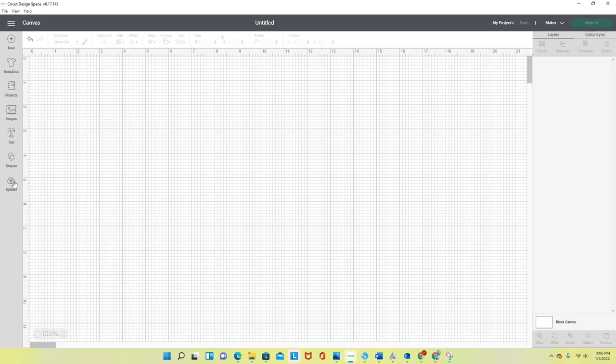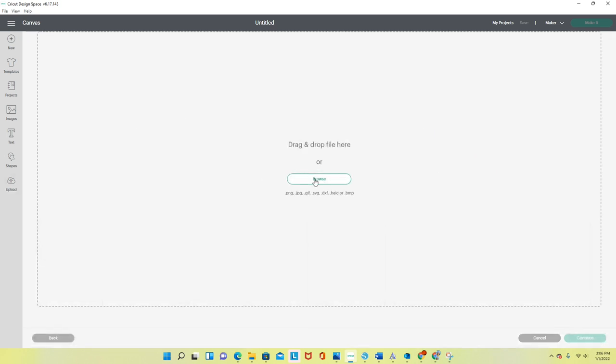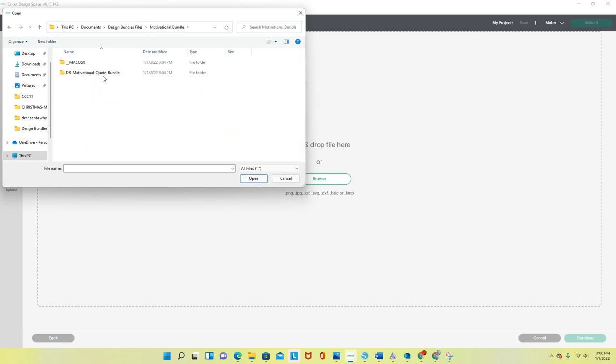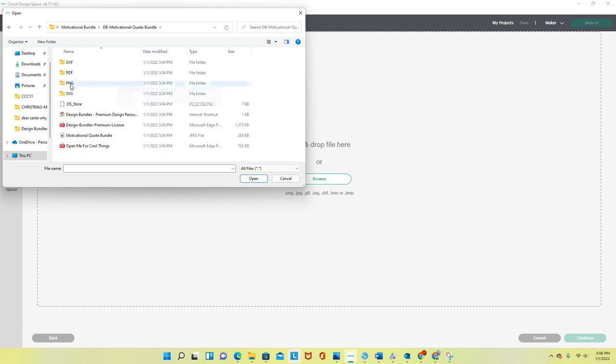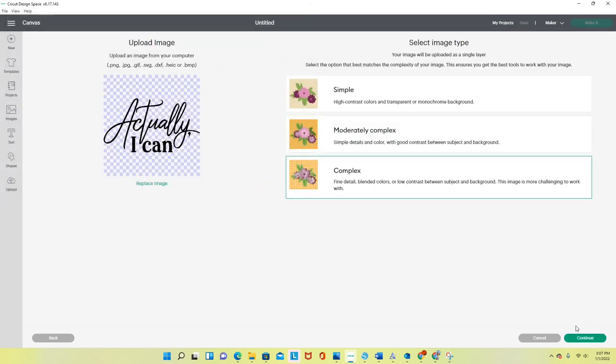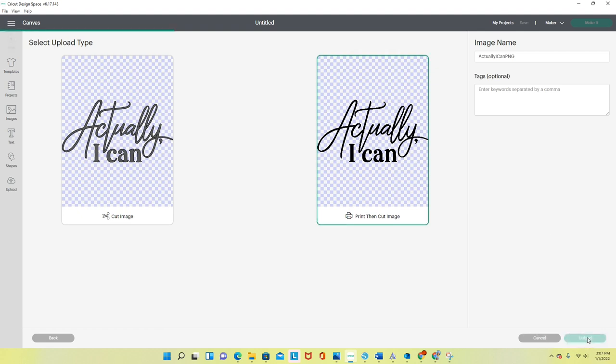First I'll upload the files I downloaded. I go to 'Upload Image,' click 'Browse,' navigate to my Design Bundles folder, then the Motivational Bundle subfolder. I'm downloading the PNGs because I'm making stickers — they don't have a background and I'll add one myself. I click the first file, click 'Open,' select 'Complex' and continue, don't edit it, click 'Apply and Continue,' and choose 'Print Then Cut' image, then click Upload.